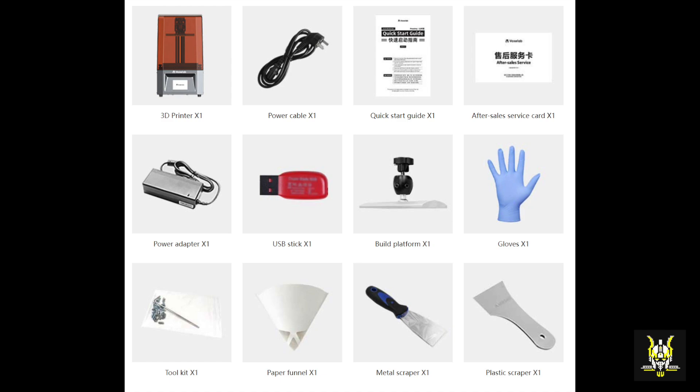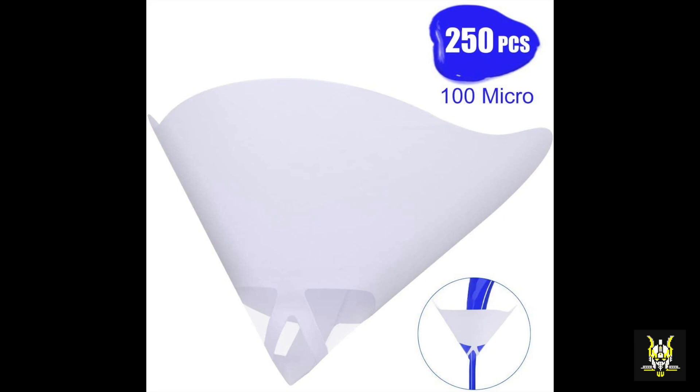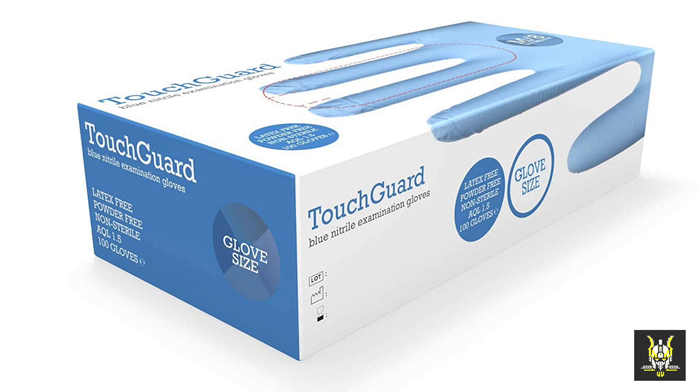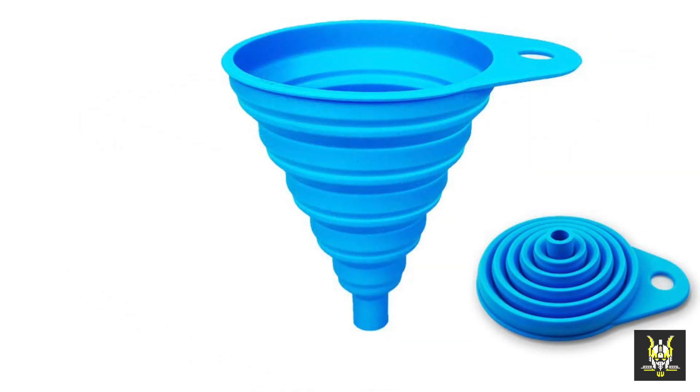There are some additional things I recommend buying when using the printer. One paper funnel is not enough, so buy a pack of a hundred or a thousand. One set of gloves is also not enough — this is just to get you started — so grab a pack of a hundred gloves. It does get messy. I'd also recommend getting a silicone funnel, because once you've printed something there is always excess resin that you can pour back into the bottle, as resin can sometimes be expensive.